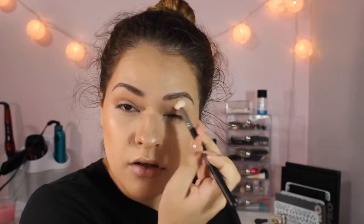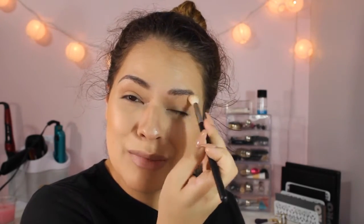I'm going in with NYX Strike a Pose eyeshadow and putting it all up in my crease with this Morphe M441. I don't have anything priming my lids just because I'm being lazy — I'm going out with my hair like this, I don't care. The only reason I'm putting on makeup today is because I want to try out these products. How can you have new products and not wear them? You can't — you've got to try it on.